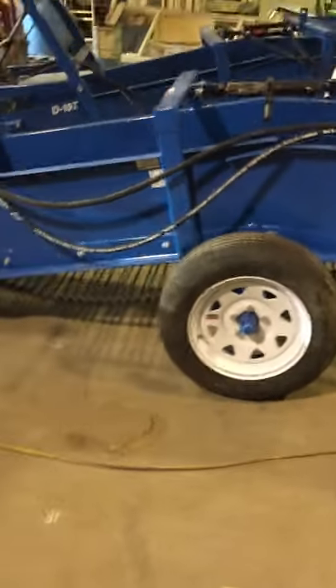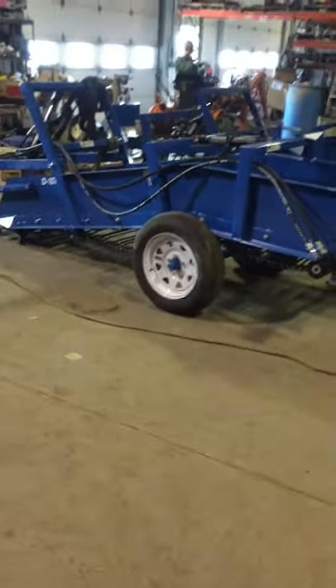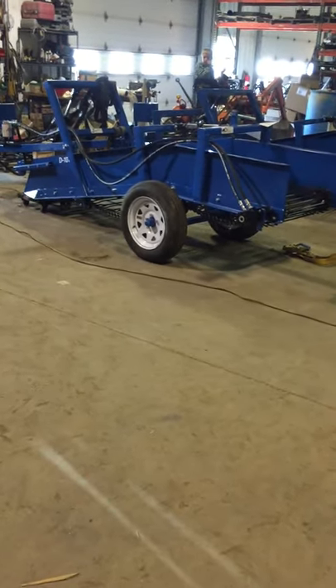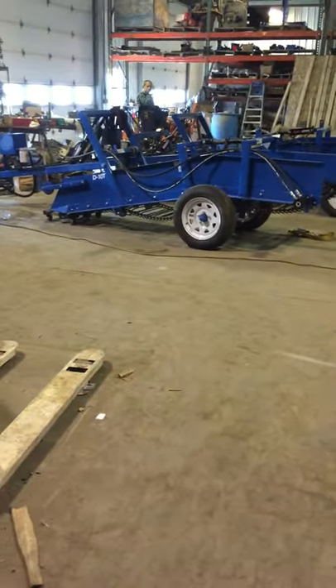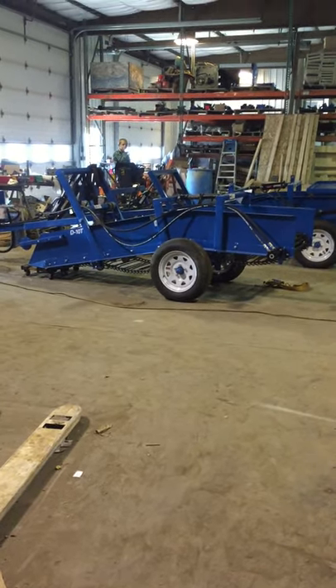Let me back up and get you a view of that machine. There's the back corner view of that standard pull-type machine. Well, I hope this helps people see what we've got here. Bye.